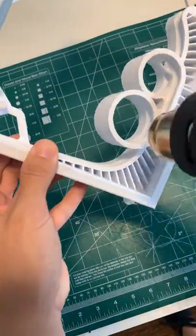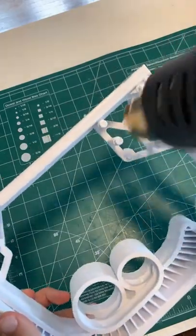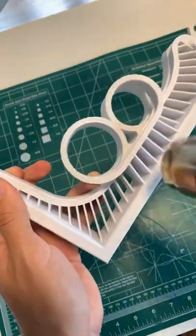When you run the hot air over the part, it gets through the strings super easily. Just be careful not to spend too much time in any one area so you don't melt the part. You end up with a perfect looking piece.